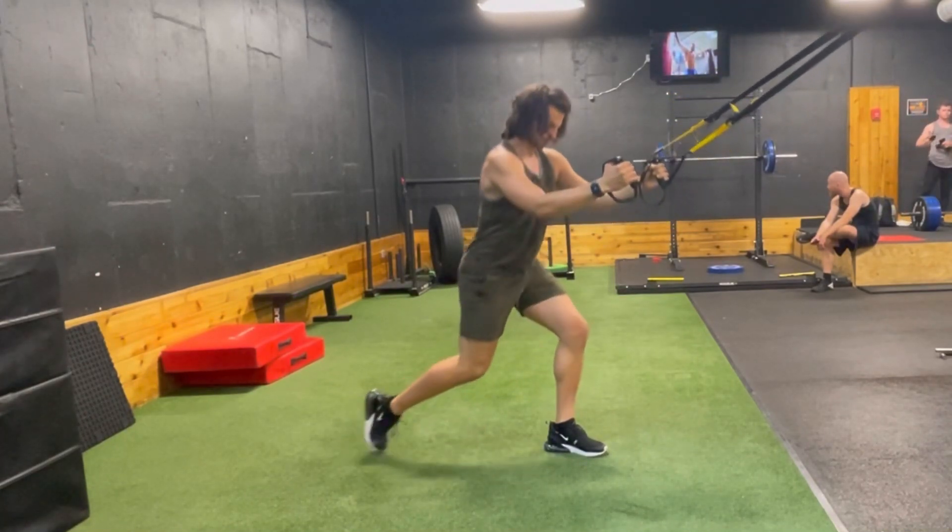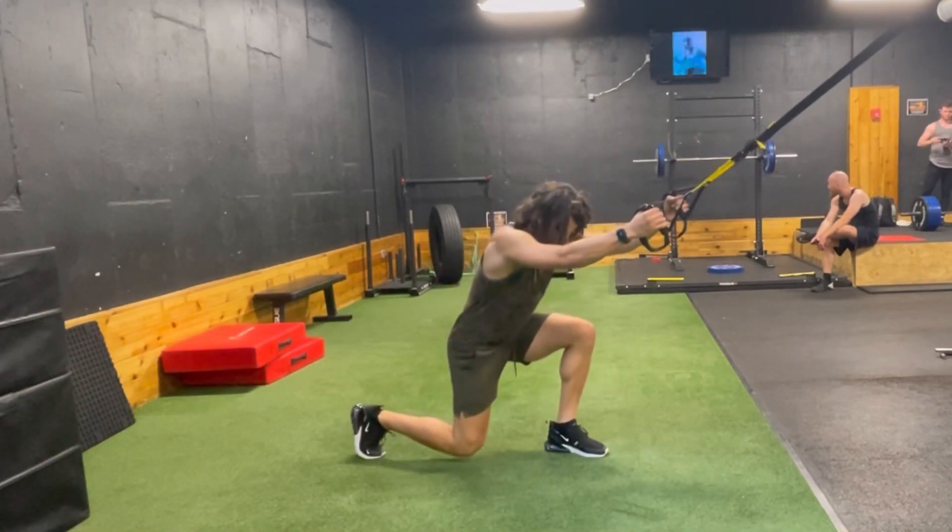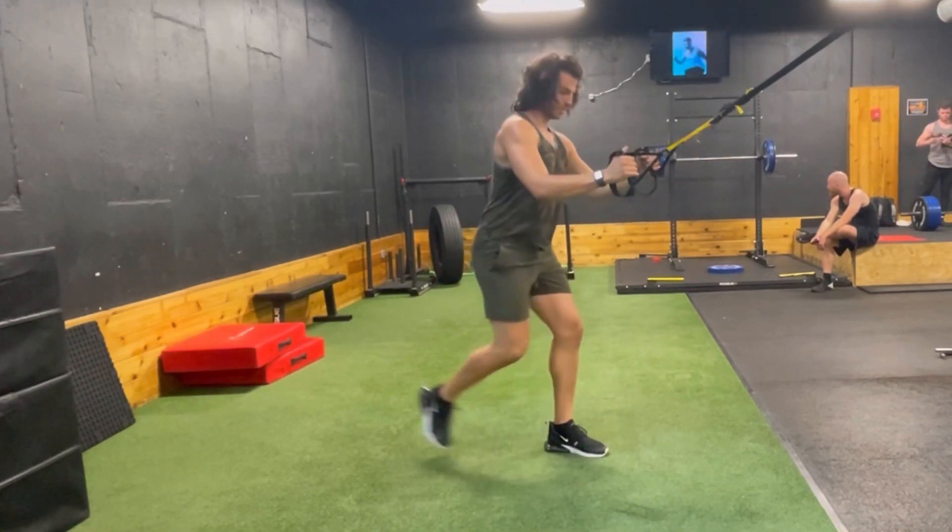This is actually not that much easier than a regular lunge, but it just gives you a little bit more stability and allows you to focus more on that front leg. Awesome leg developer — give it a go.